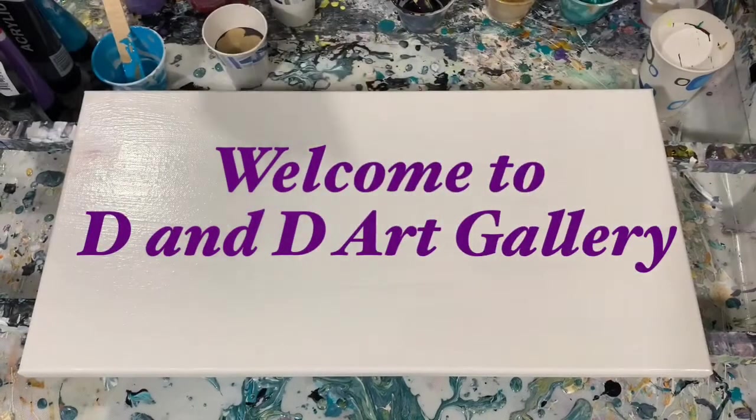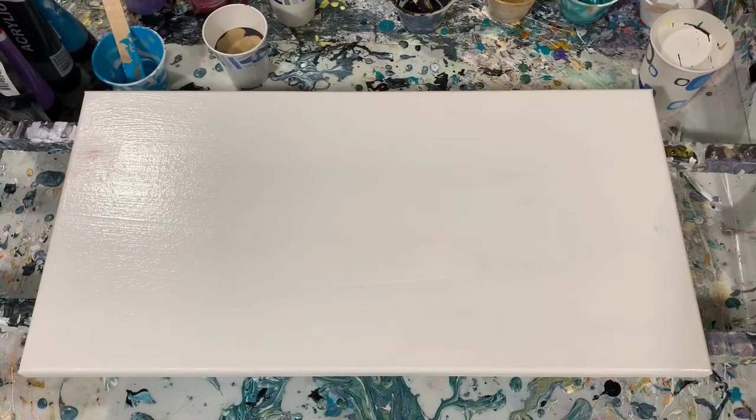Hi everybody, it's Deb from D&D Art Gallery. Today I have a 10 by 20 inch canvas and I'm going to do the cupping and covering technique that I watched Lam from Heartfelt Artistry do. If you ever get a chance, check out Lam from Heartfelt Artistry — she does beautiful cupping and covering technique.